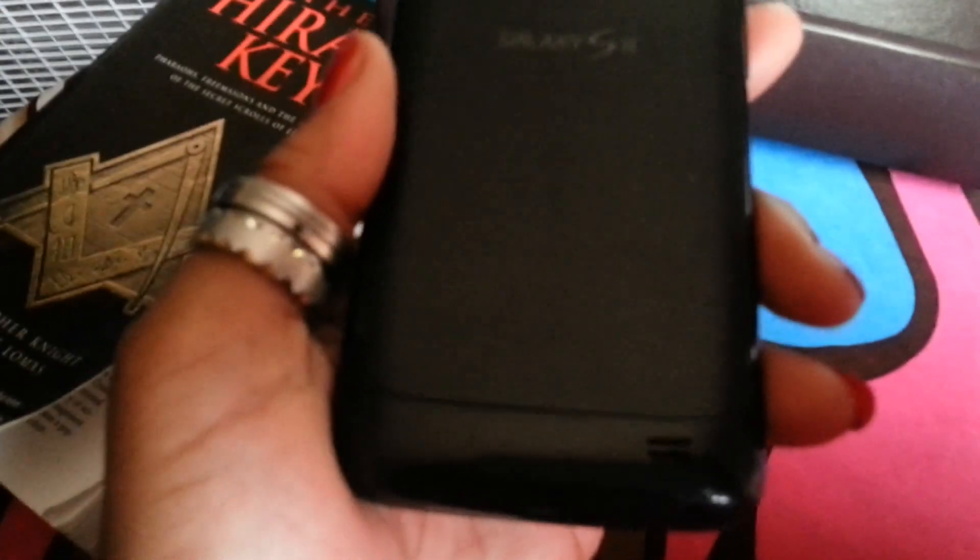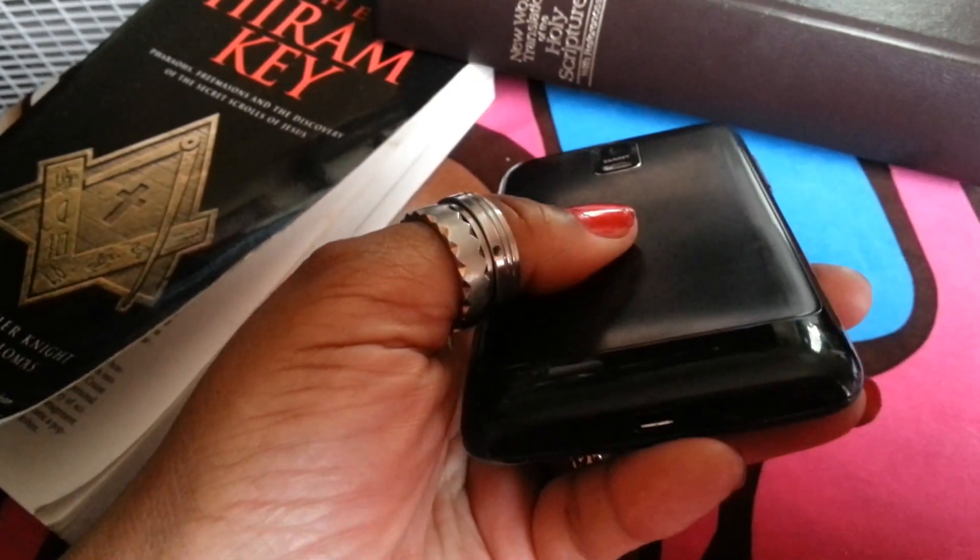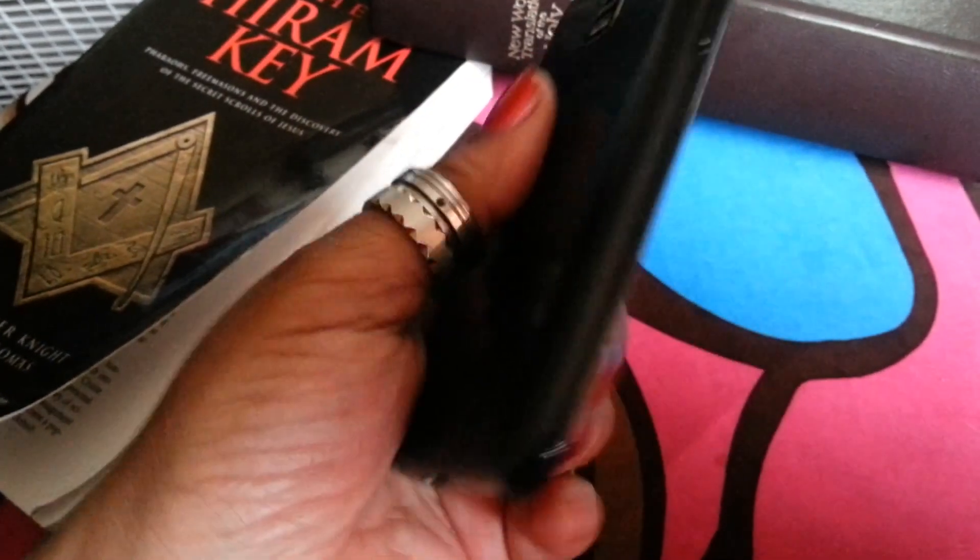It has a speaker grill on the lower bottom, feels good in hand, a charging port on the bottom, and a volume rocker on the left side. Nice, sleek, black finish.